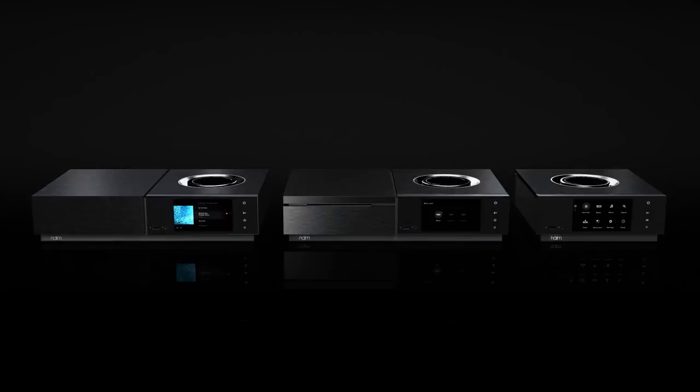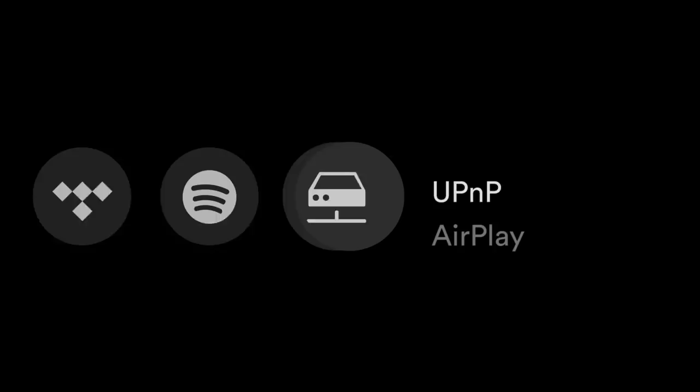The Unity all-in-one players are complete music centers. They can be used to stream music via Tidal, Spotify, UPnP, AirPlay, Bluetooth and Chromecast built-in, alongside hundreds of iRadio stations. You'll be listening to more music than ever before.